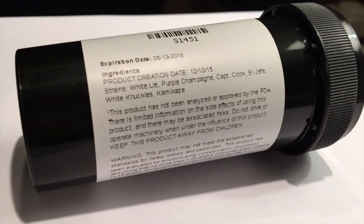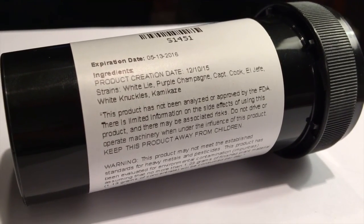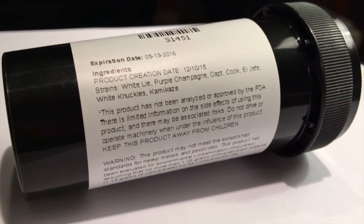The strains included in this concentrate are White Lye, Purple Champagne, Captain Cook, El Jefe, White Knuckles, and Kamikaze.